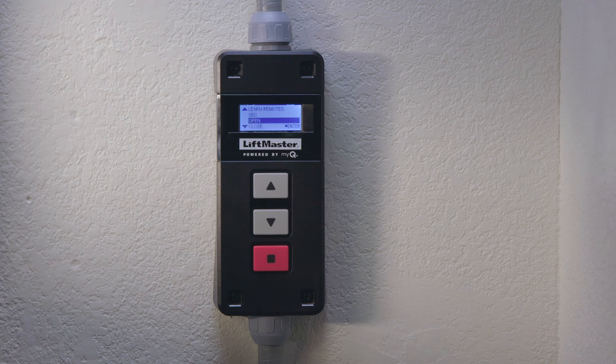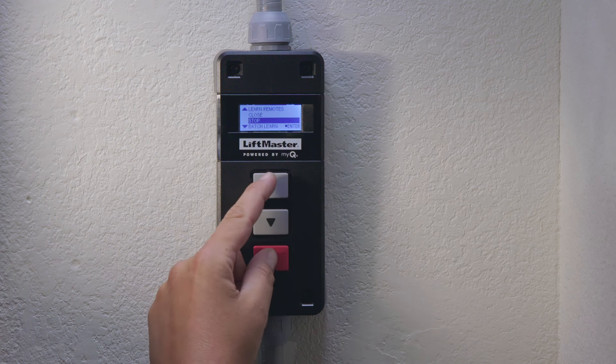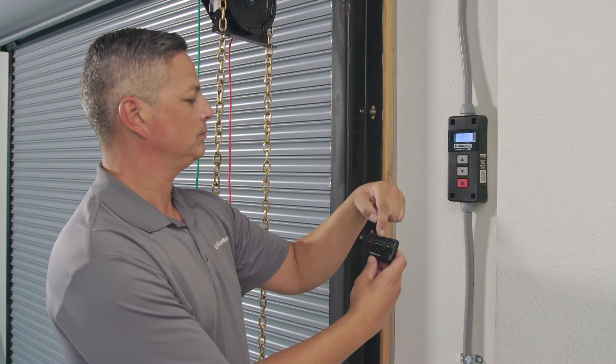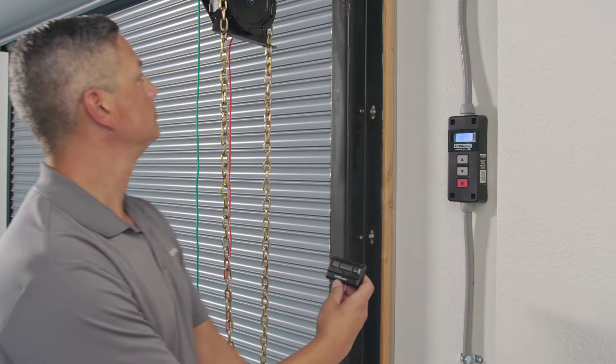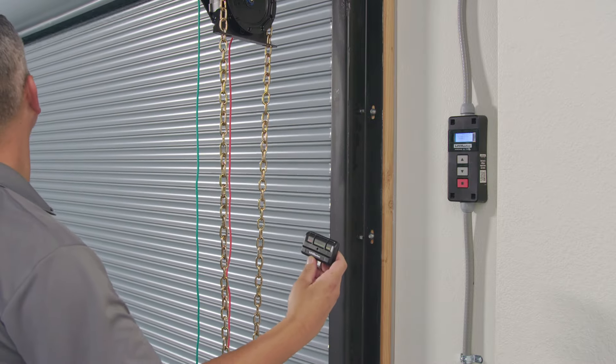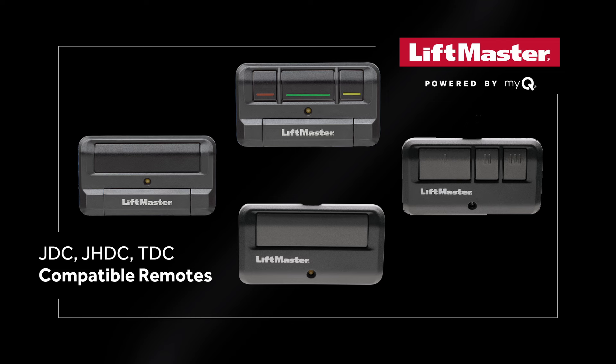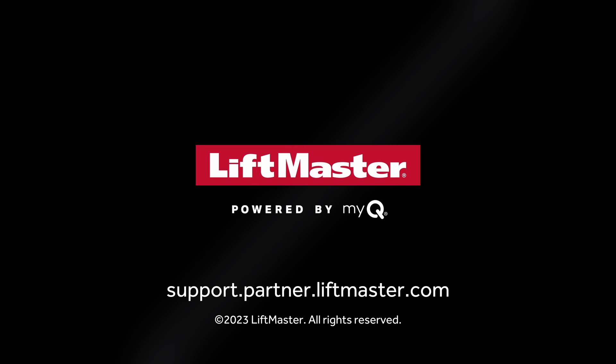Repeat this process for close and stop. After all remotes have been programmed, press and hold the up arrow and the enter button to exit programming mode. Now you can test and make sure your remotes are working. Confirm the door is clear before testing. Your remotes are now programmed and ready to be returned to the customer for use. Visit support.partner.liftmaster.com to learn more about how to get the most out of LiftMaster products with MyQ Facility.